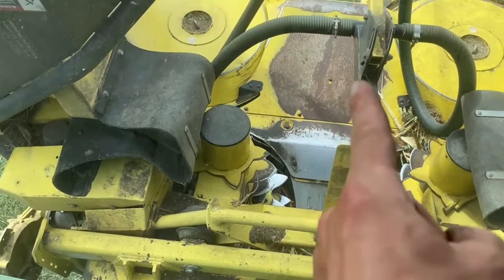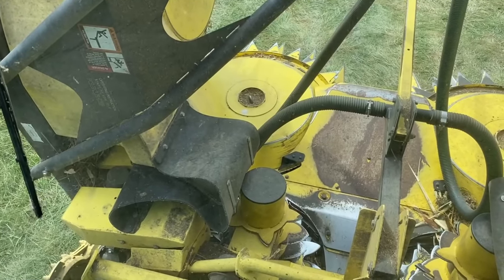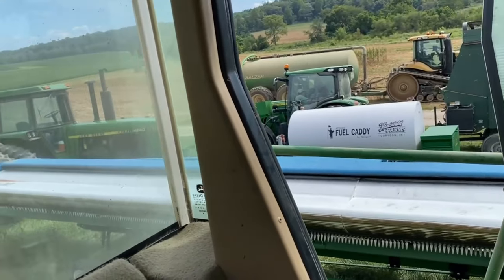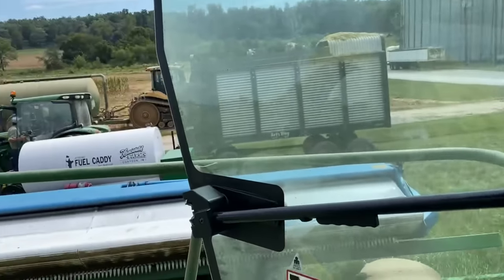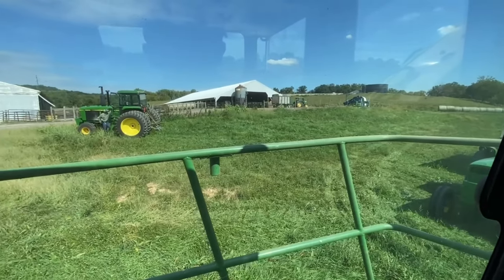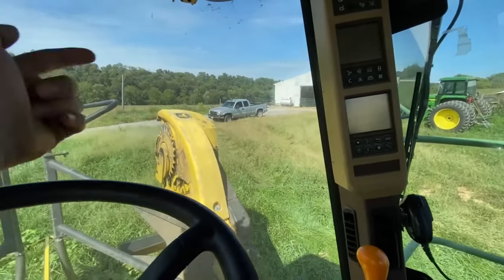We'll start moving this equipment out to the other side of town. We'll get started out there today because the corn out there is getting pretty dry — we need to get out there and get it chopped. That's the agenda for today. We got the head back together, had to put that shield back on, and it seems to be working okay, but we'll really know once we get into the field. We just filled this up with fuel. We got a 6125 to fill up, and the 4840. We're heading out to the other side of town. Got some tractors and some wagons, the bagger's set up.